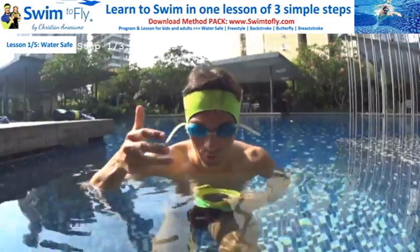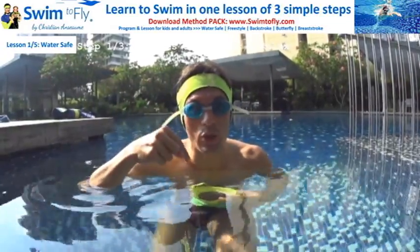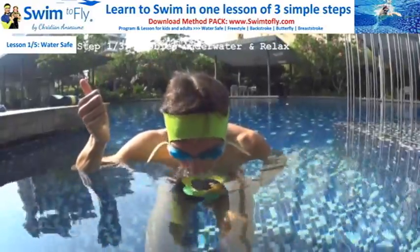One, two, three, four, five — with your eyes, your goggles, looking in the water and relax. One, two, three — with your nose in the water.